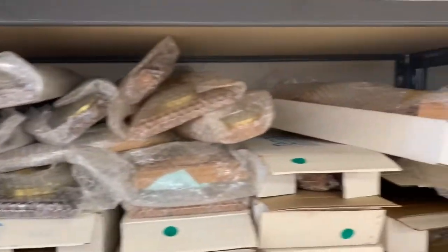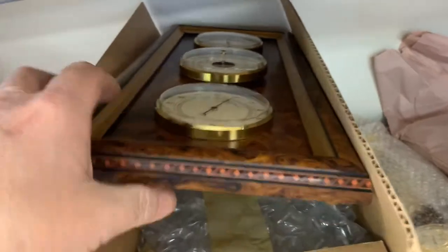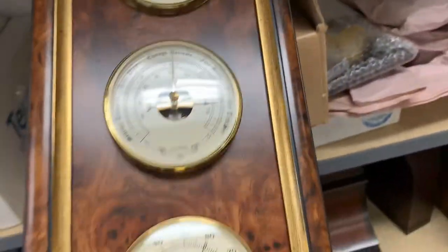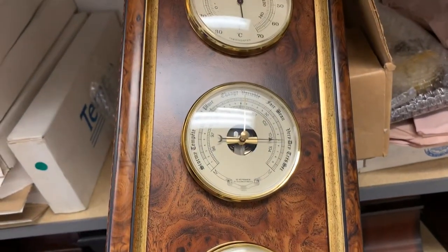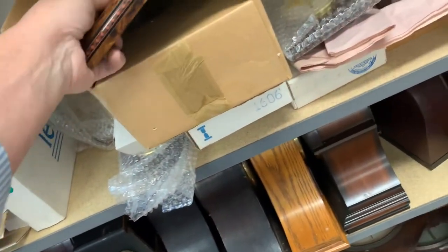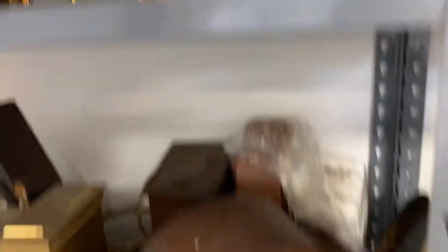And a clock at the top — yeah, these are all weather station clocks. Here's a nicer looking one. Not bad — nice little pieces, good Christmas gifts. Back here there's even more. We do have some Atmos clocks that will be coming out. I think we have a couple of them right in here.